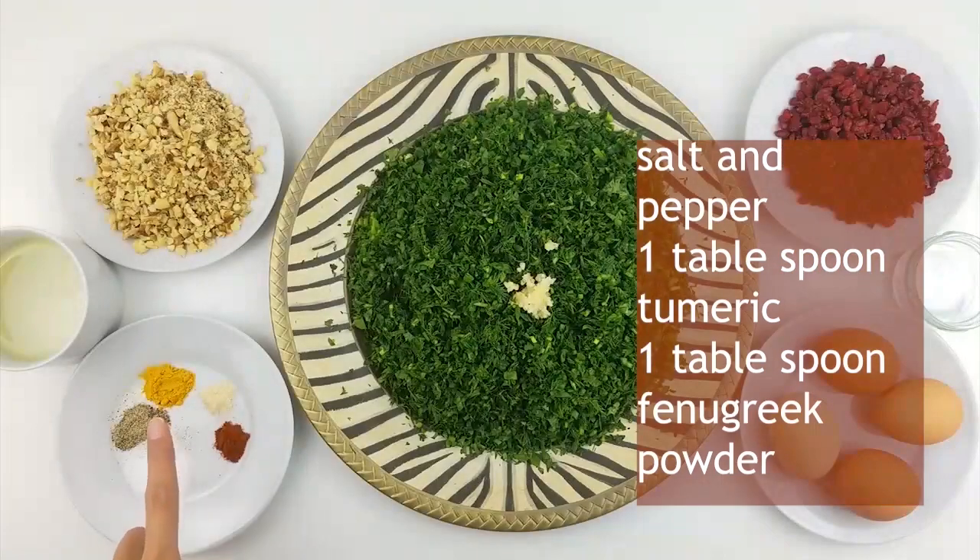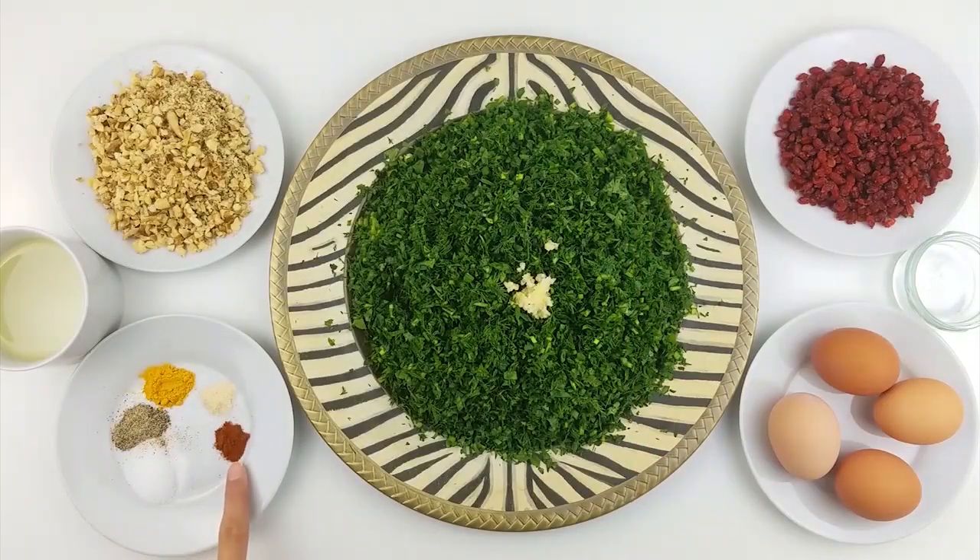And lots of spices — salt and pepper, one tablespoon turmeric, and one tablespoon fenugreek. You can also add paprika, but it's optional. If you really like spicy food, that's a good option to add.